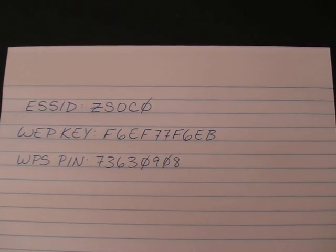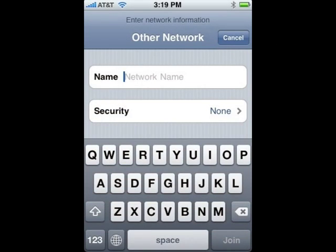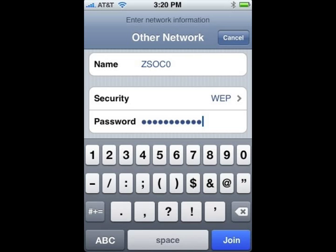Get the sheet of paper with the router's wireless network information written on it. In the iPhone's Other Network screen, enter the router's ESS ID in the Network Name text box. Enter the router's security password, then click Join.